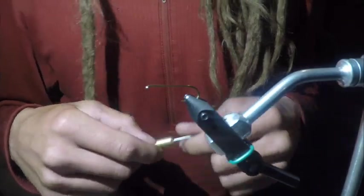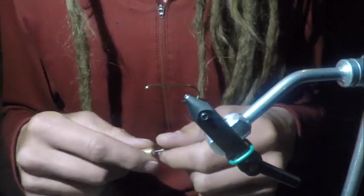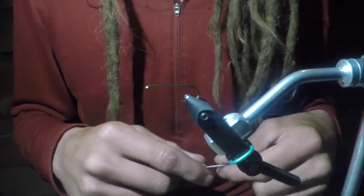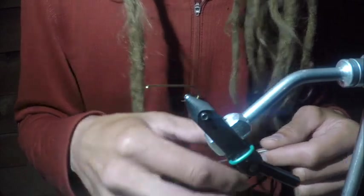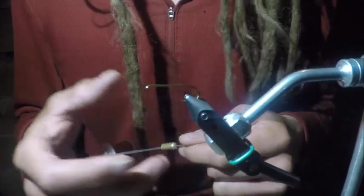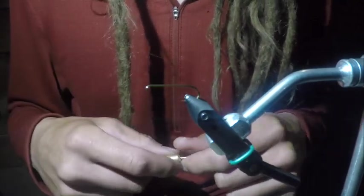John Spriggs here with Cutthroat Anglers. I'm going to show you how to tie a Chubby Chernobyl. This is a fly we use a ton on the Colorado River — great during salmon fly hatch, hoppers, big bugs flying around. This is a good one to have in your bag. We like it because it's super easy for the angler to see, and you can also drop off some pretty big nymphs due to how much foam is on this bug. It definitely holds a lot of weight.